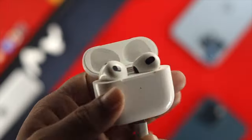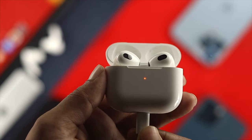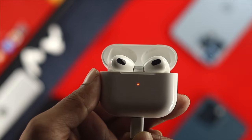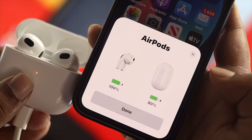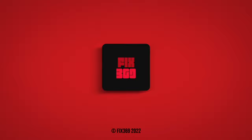After following all that process thoroughly, your problem will be solved and you will be able to fix the charging issue, and your AirPods will start taking the charge from anywhere you want. Hope you find this video useful — if you think so, go ahead and leave a like and subscribe to the channel. Thank you for watching, and I'll talk to you later.